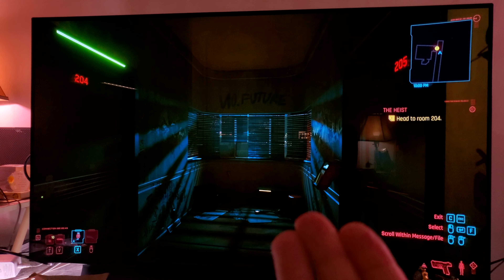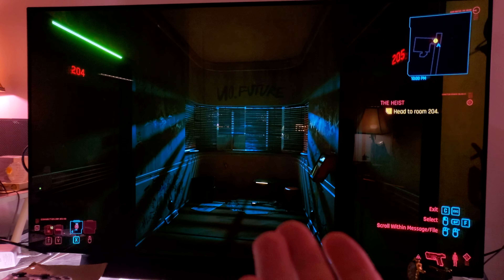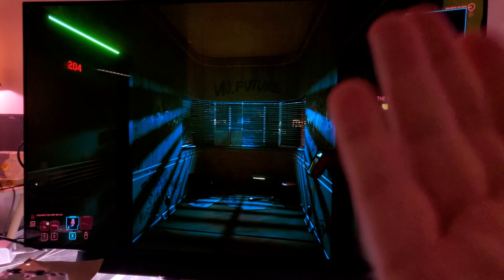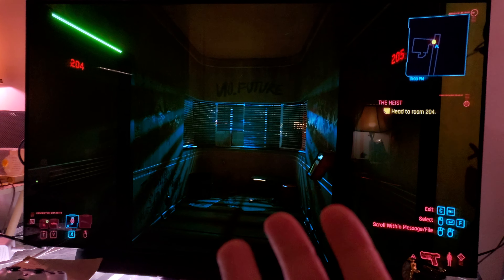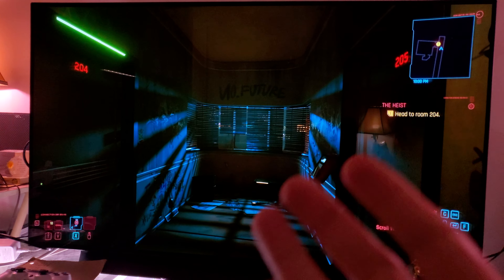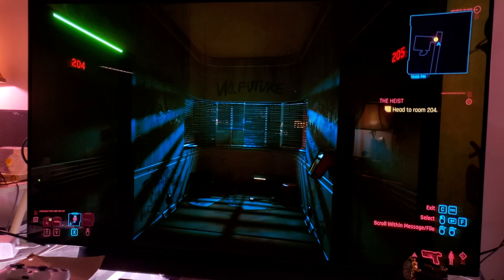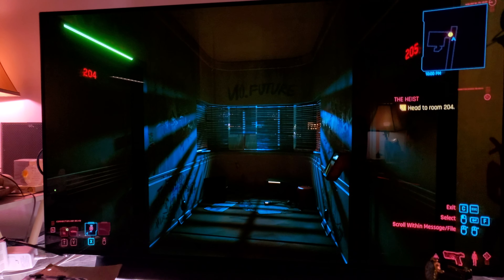GeForce Now gives you a high-end PC experience. I've got everything cranked up to the maximum on top of ray tracing set to ultra — that's pretty amazing. With everything turned to maximum, ray tracing set to ultra, and DLSS set to quality, I think this is the best way to experience a game like this.